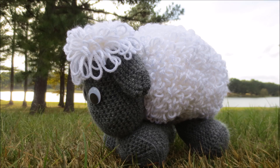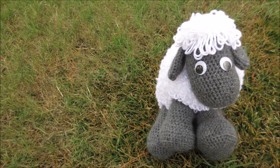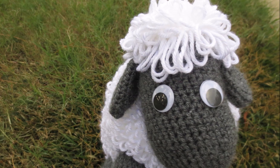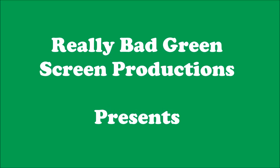Hey everybody, it's me Sherman, and I came to tell you that I'm scared — Margaret has just lost it. She does crazy things now. Really Bad Green Screen Productions presents the Elf Choir.